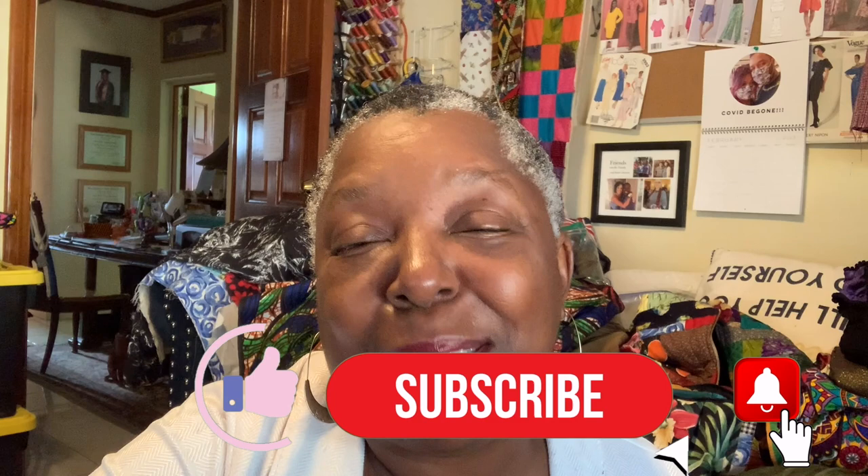Welcome to Anne-Marie's Workshop. My name is Anne-Marie and I love to make things with joy. If you like to make things, you have found the right place. Please like, subscribe, and share. And let's get into it.